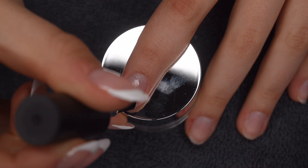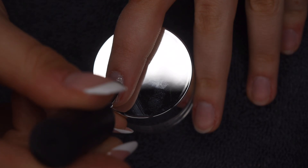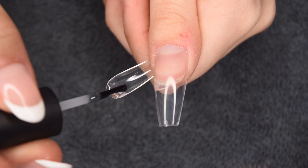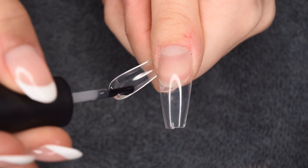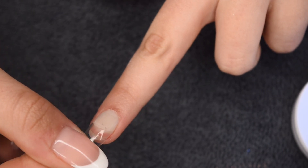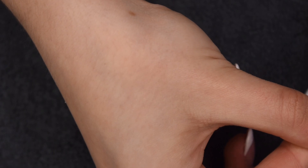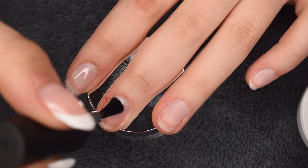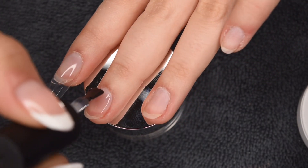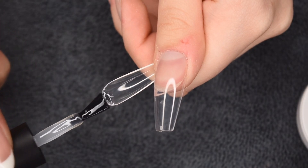I'm going to be repeating that process on the rest of my nails. I want to apply a thin layer of gel onto the natural nail, cure that layer, and then go in with the nail tip — applying a small amount into the well, placing it starting at the cuticle, pushing down towards the tip, and curing. The right amount of product to apply in the tip, as well as the pressure of applying it down on the nail, takes a little practice.